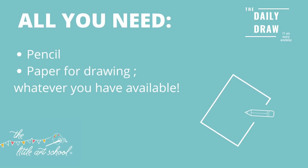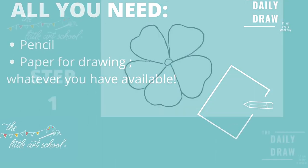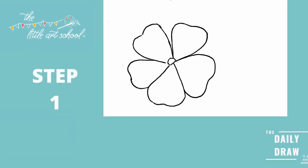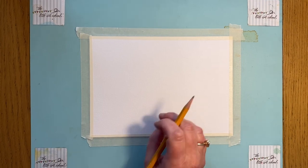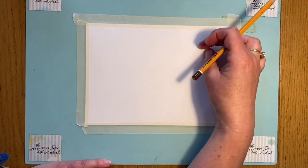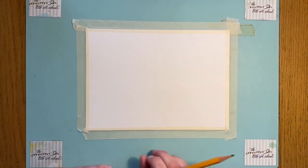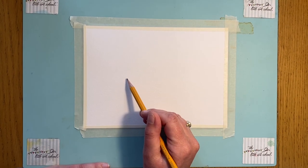You can go for a very simple rose or a slightly more complicated one with rose hips. I'm going to do my rose with hips — it's a kind of autumnal wild rose. I'm going to have the flower in this part of the paper and then the rose hips coming out here, which are the berries that come from a rose at the end of its season.